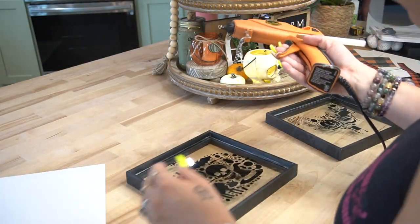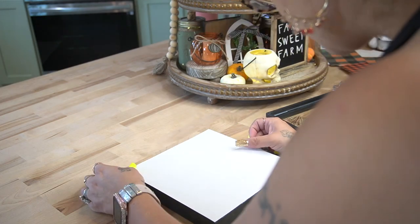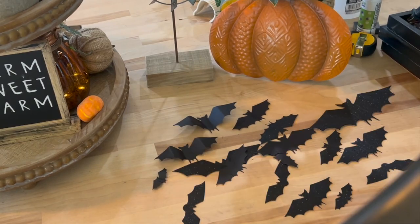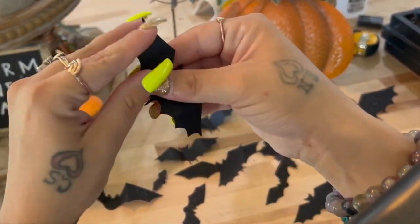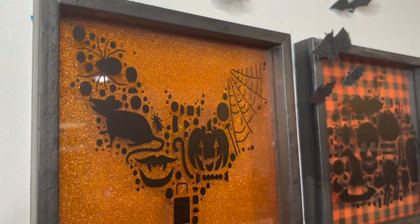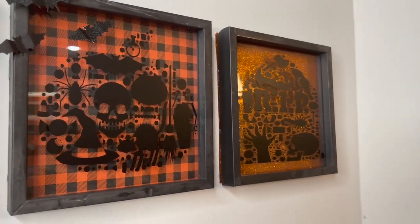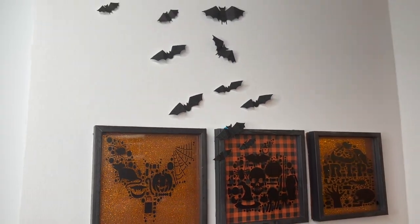The bats are their own project — I wanted them coming off of my entryway table — but I thought they'd be the perfect add-on to these wall plaques. For the bats, I scored them in the places I thought would look cool to bend and have them flying. I did that with the back of my picker tool since I couldn't find my stylus at the time. Then I used my fingers to just bend them so they look like they're flying. Once done, I hung them on the wall coming off of the images, and I absolutely love the way this turned out.